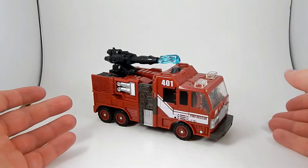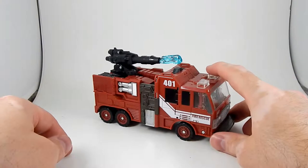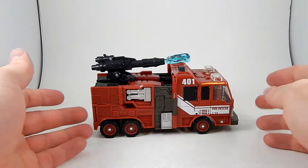Alright, here's another Transformers review, because I'm also probably going to sell this one. This is Transformers Universe 2.0 Inferno, and he's a cool little fire truck.